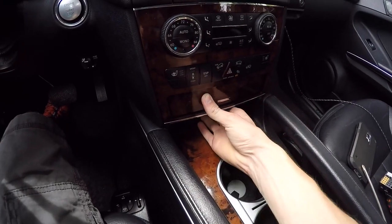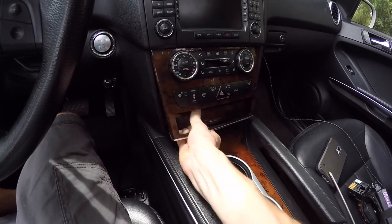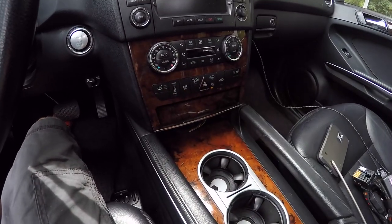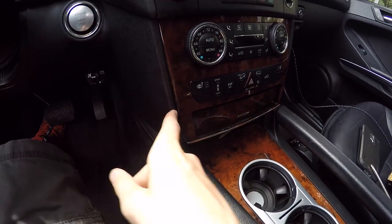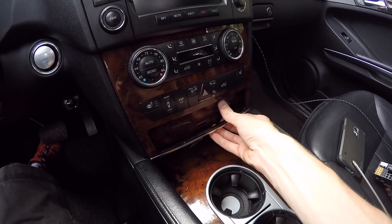Next, make sure that drawer is closed — or in my case, hold it in there — and pull out on this panel. You've got to be careful not to break it. You can also use a pry tool and pry from the edges, but be careful not to scratch or crack any of this. I find it's easier to just pull it out.